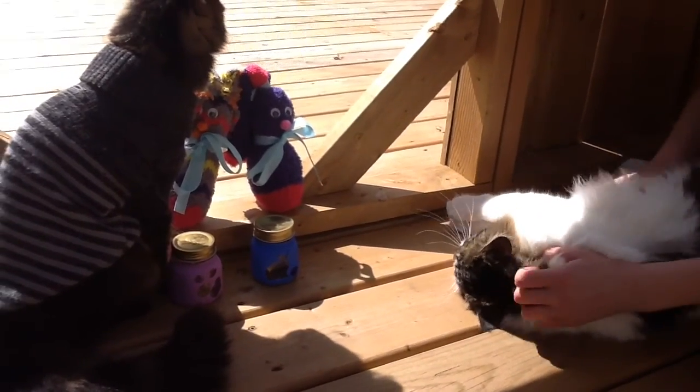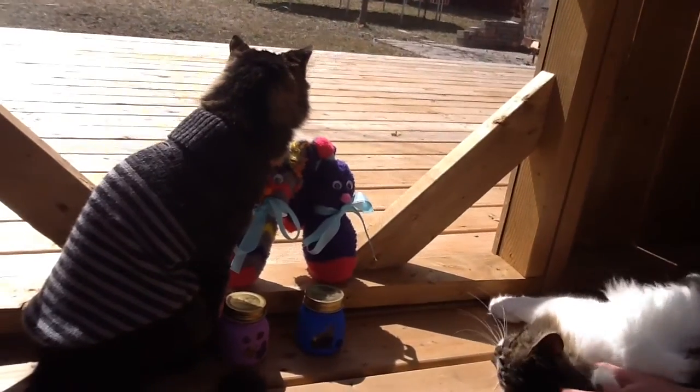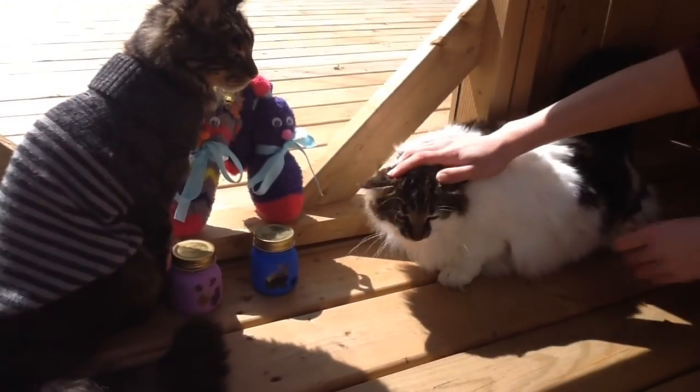Crafting with Tim-Timp. Hey there guys, it's your good buddy Tim-Timp again. And today, I brought my friend Emma to show you some cool crafts. Hi guys, it's Moo-Moo.